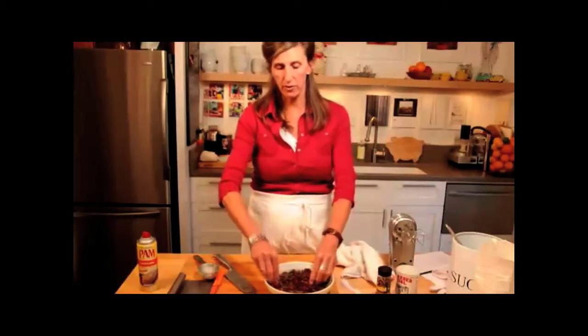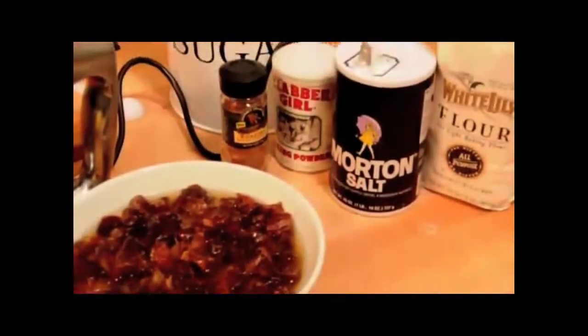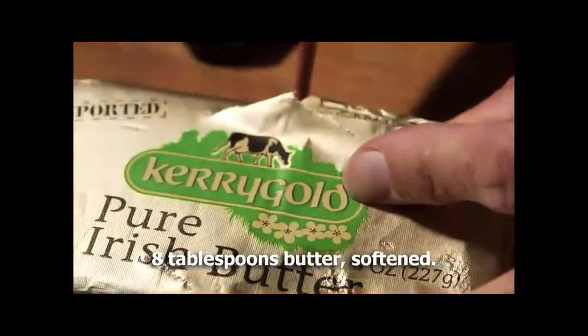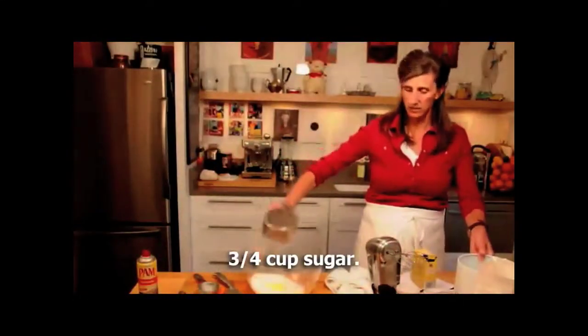We're going to let this sit for about 30 minutes and mix up the cake. So now we've got eight tablespoons of butter, and then we're going to add to that three-fourths a cup of sugar.